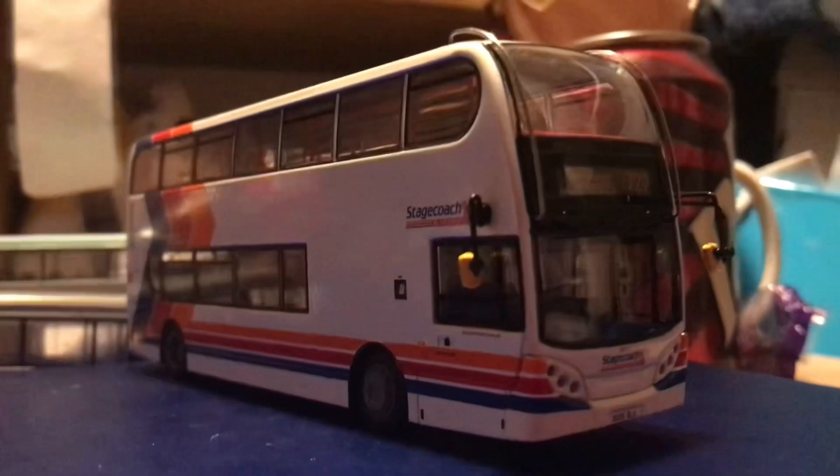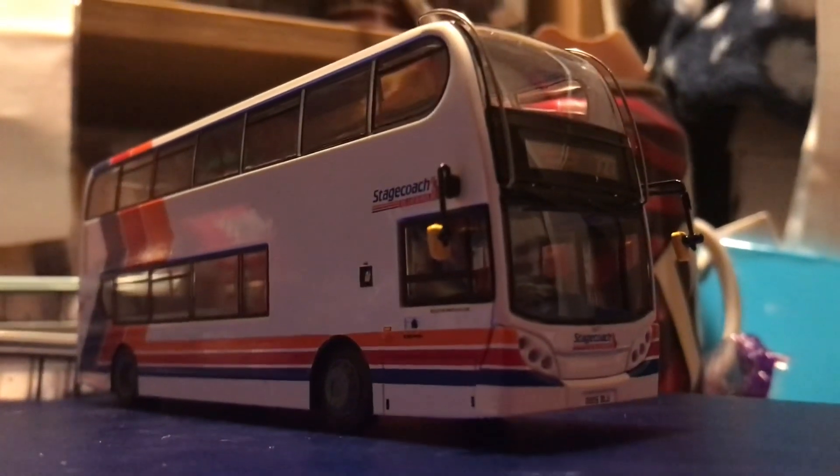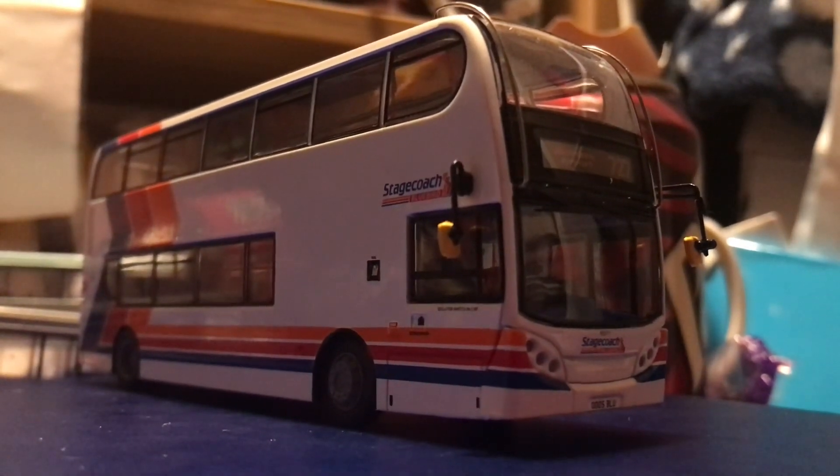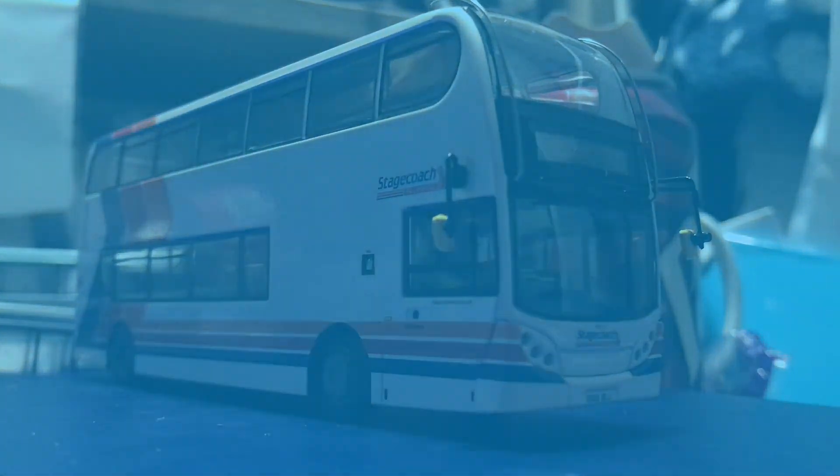So that concludes the review of UK Bus 6202. Hope you enjoyed the video, thank you very much for watching, and I hope to see you in the next one.